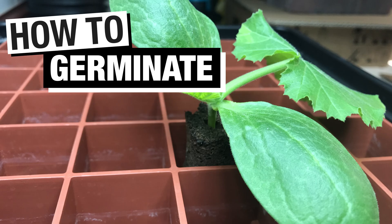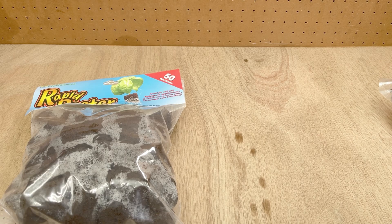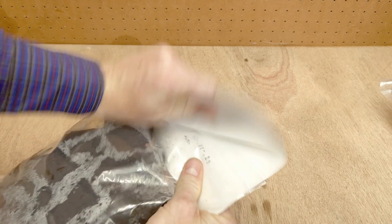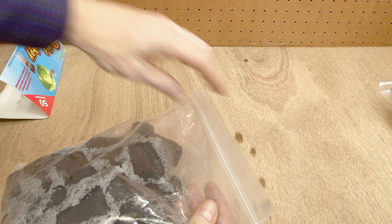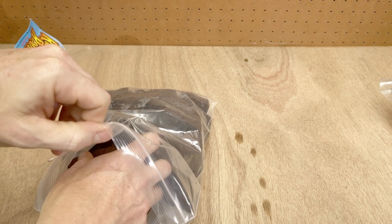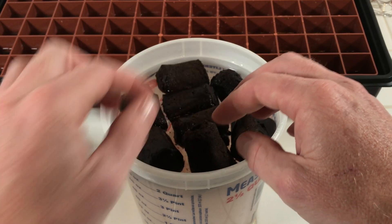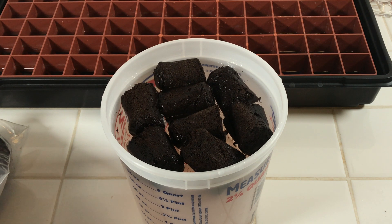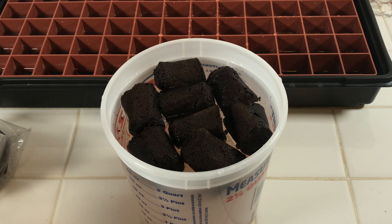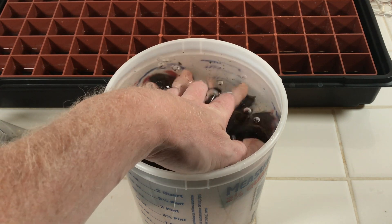Viable squash seeds are going to germinate in 3 to 15 days, and you can speed up that germination process by soaking the seeds in water for a few hours before planting. I normally plant seeds in rapid rooter plugs because they're easy to use and they promote rapid root development. Before planting the seeds in the seed plugs, I hydrate the plugs by soaking them in a weak nutrient solution for just a few seconds, just enough to get them wet.